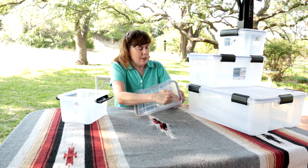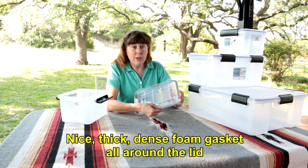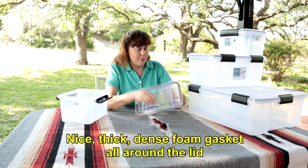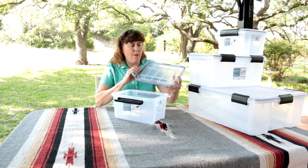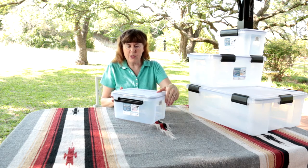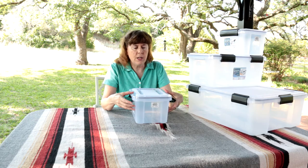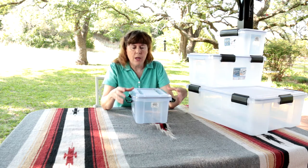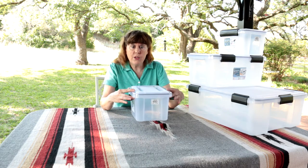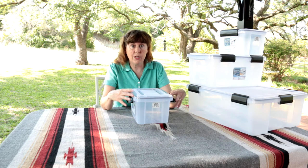Inside the lip of the lid is a gasket — a really, really nice foam gasket. The lid itself has a lip that goes out over the container, which helps keep out any chance of moisture as well. And all the times we've used these, we haven't had anything inside the containers get wet or dusty.